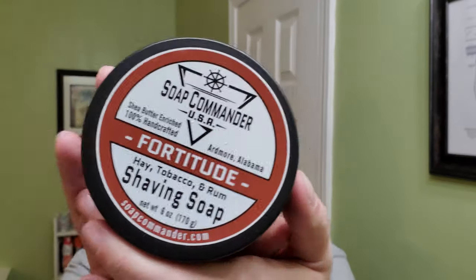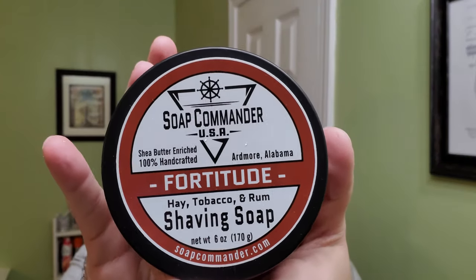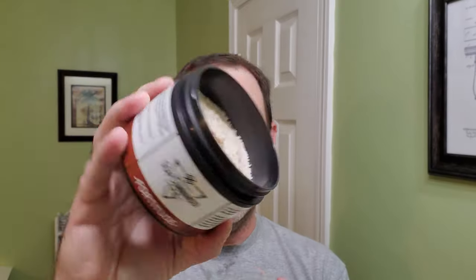For the soap, like I said, we're going with the Soap Commander 42. This one says hay, tobacco, and rum. Probably the only one I really smell is maybe a little bit of the rum — it's a little bit of a sweet smell. I tried to get my son and my wife to smell this and they really couldn't explain the smell. I don't know if I really smell the hay, maybe a little bit of the tobacco. I bought it because of the tobacco — I like tobacco-smelling soaps.